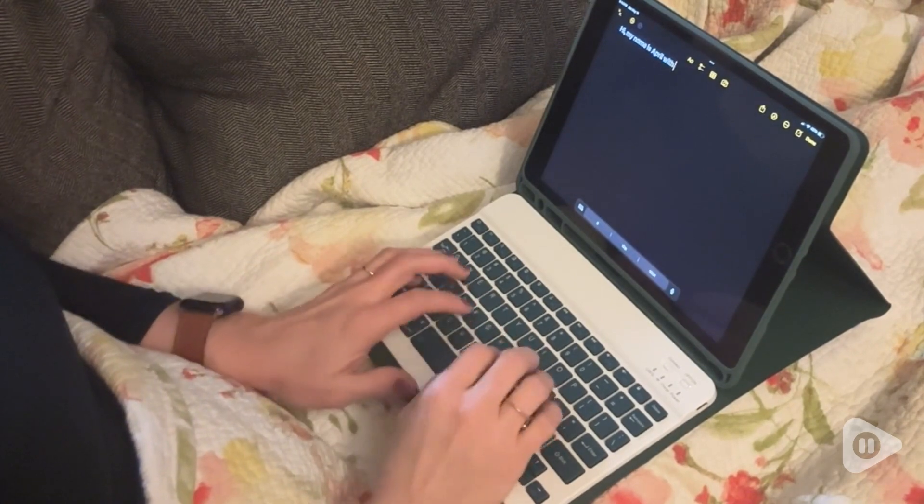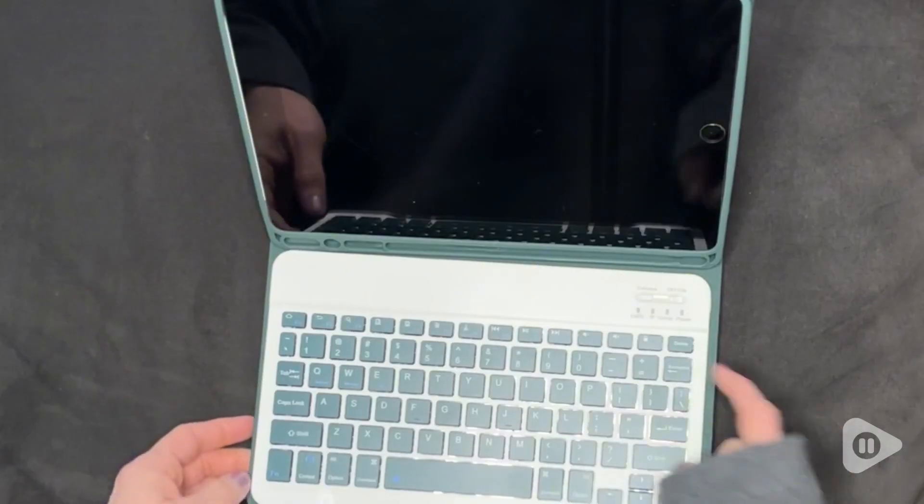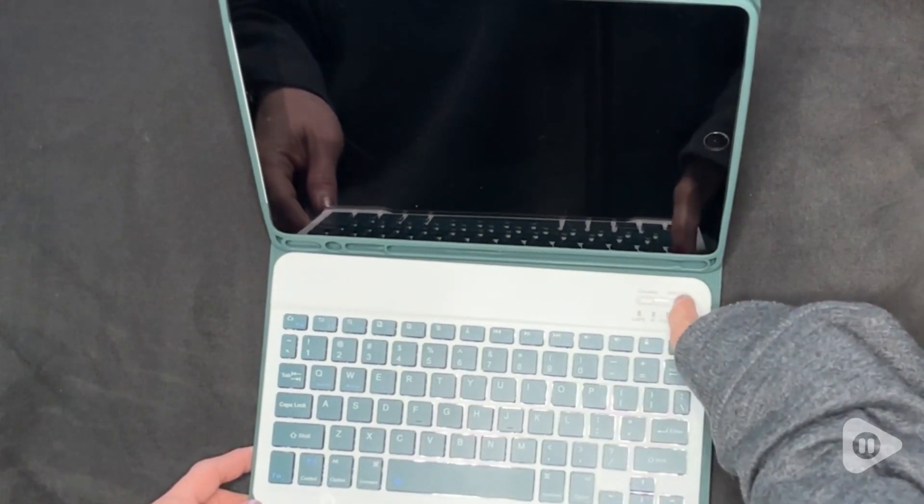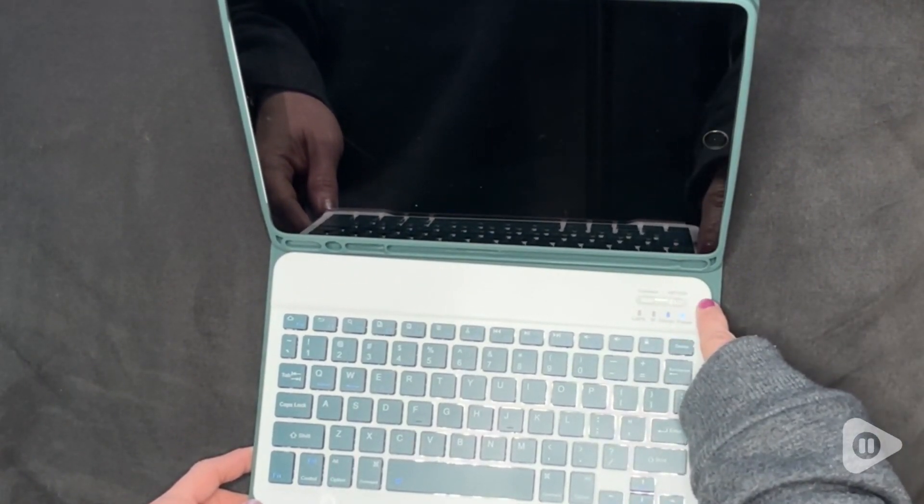If you're anything like me, I need my electronics to be simple and easy to use. The keyboard here connects easily via Bluetooth and the battery life is great.